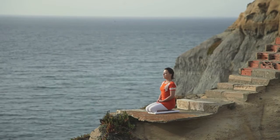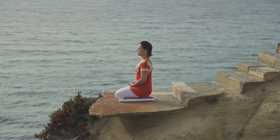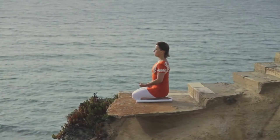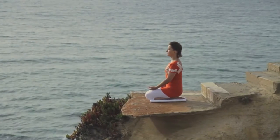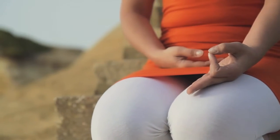Sit comfortably with your spine erect and shoulders relaxed. Place your left hand on your knee, palm open to the sky and gently bring the tips of the index finger and thumb in contact with each other.